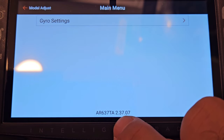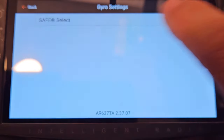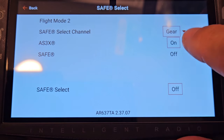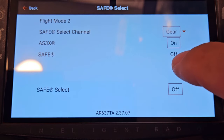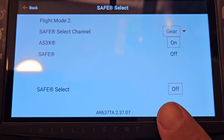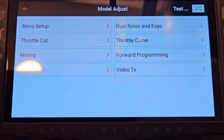I'll hit Gyro Settings, then Safe Select — and you have some things you could do in here, but that's it. You're limited. You can't factory reset it. You can only manipulate it for the bird it's already in. You can turn Safe Select off and do different stuff, but nothing that amounts to anything. This is it — the only menu you have is Gyro Settings, and that's it.